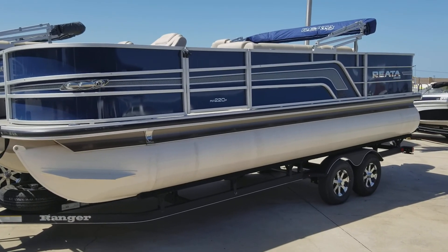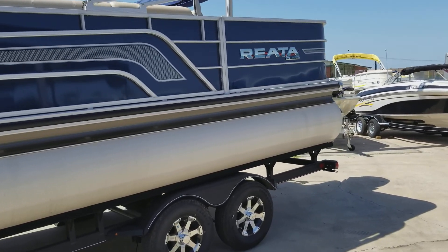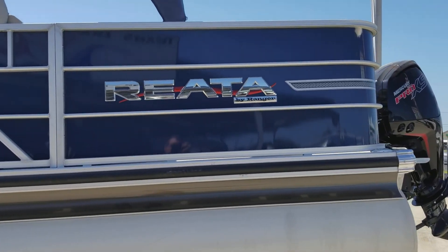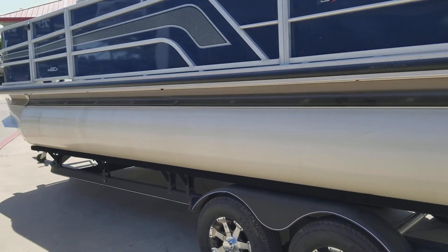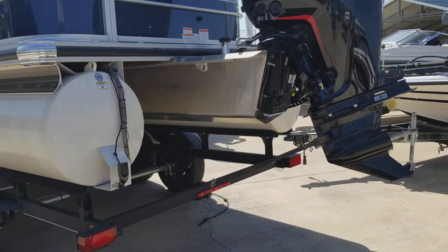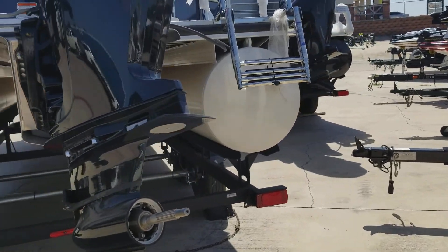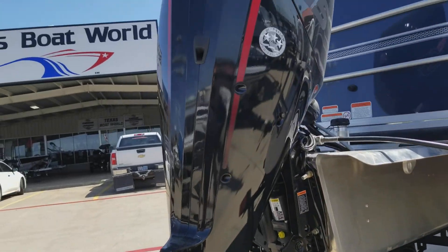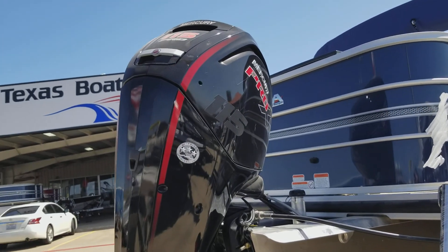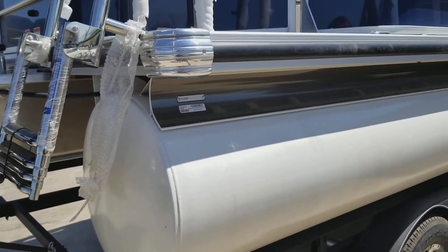Just on the lot, Ranger RP-220F. This is Ranger's fishing model in the pontoon. White powder-coated tubes. It's on a tandem axle trailer. The 115 Mercury four-stroke. This is a 2018 model.